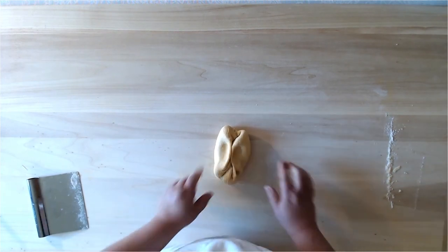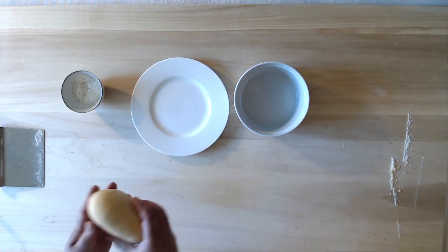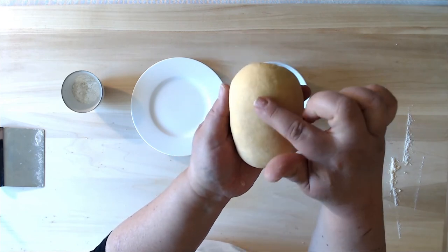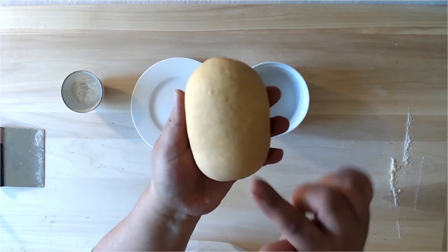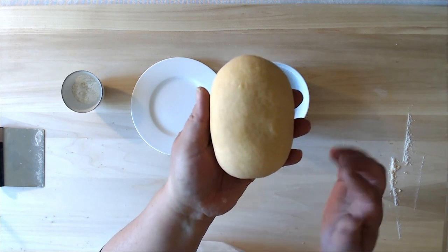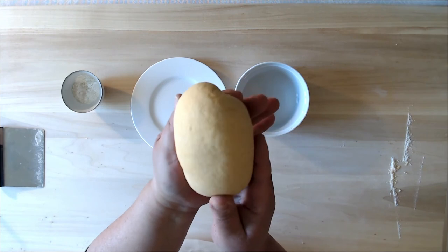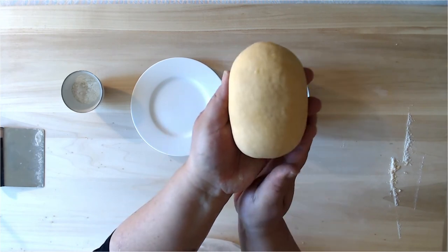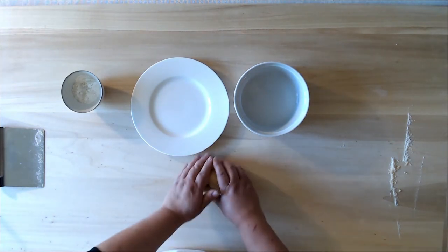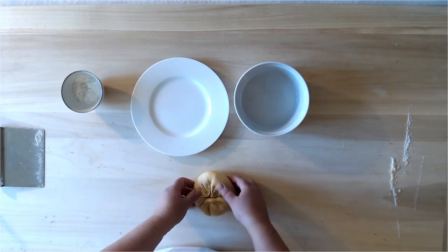I've finished kneading the dough. The consistency we're looking for is a slightly lumpy, cellulite-thigh texture — because when it rests it should become lovely and smooth like a baby's bottom. If you push your finger into the dough it should spring back. It should feel spongy, and you should see little white dots all over it. I'm going to roll it into a little baguette shape and pinch my dough in the middle from all sides, then turn it over.